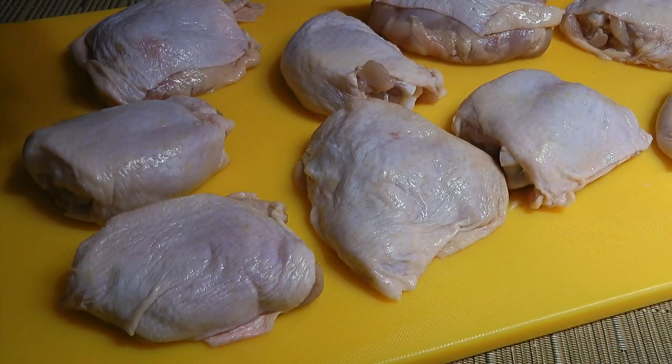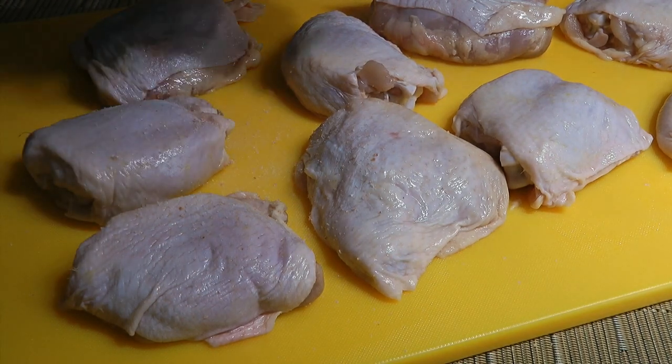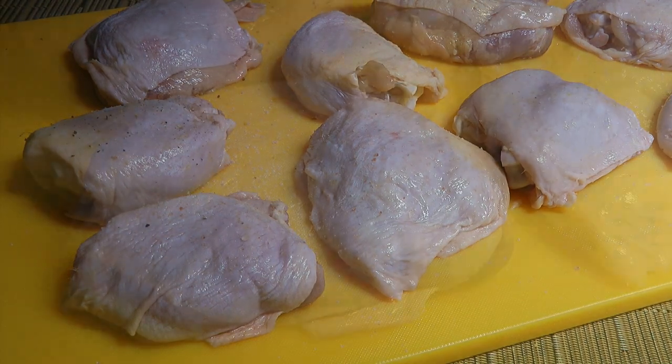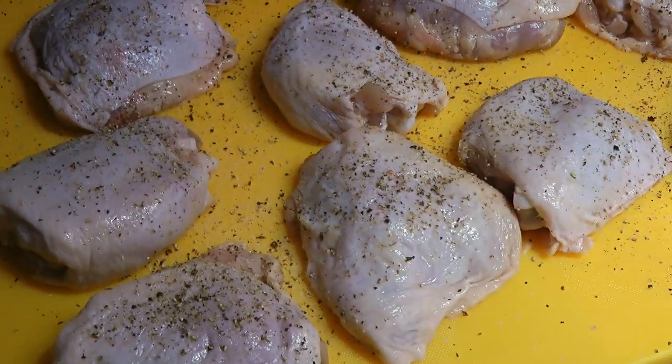Next, we'll prep our chicken thighs by generously seasoning them skin side up with ground sea salt and freshly ground black pepper. Alright, let's move on to the stove.